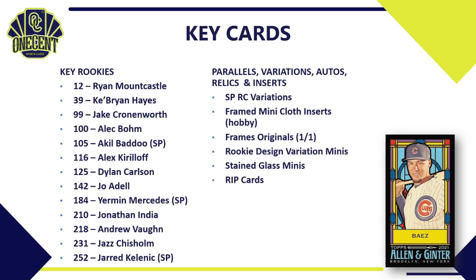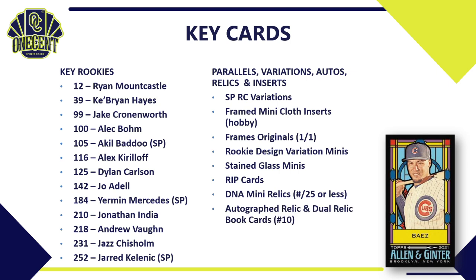The rip card returns, dinosaur DNA mini relics are numbered to 25 or less, autographed relic book cards and dual autographed relic books are each numbered to 10. Cut signatures make a return with 16 cards — prior presidents, cultural icons — each numbered one-of-one. Non-sports autos are also featured prominently in the checklist.